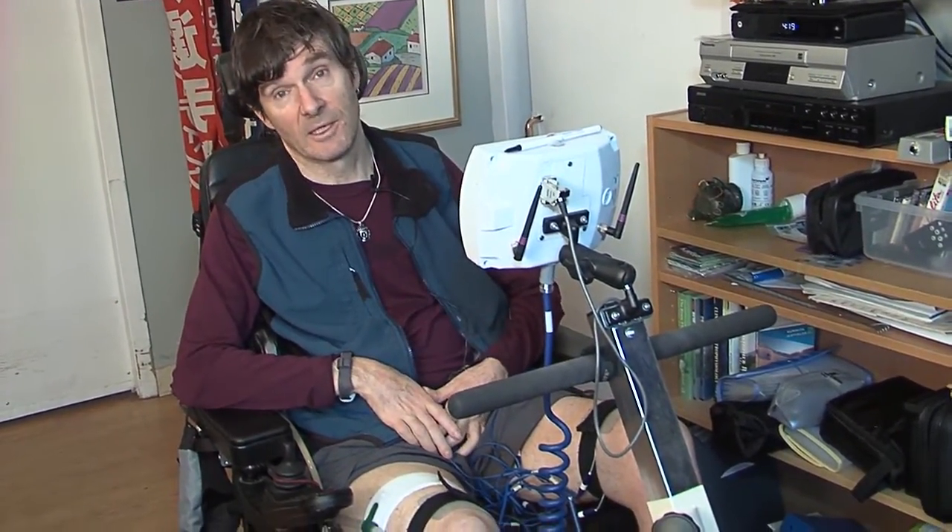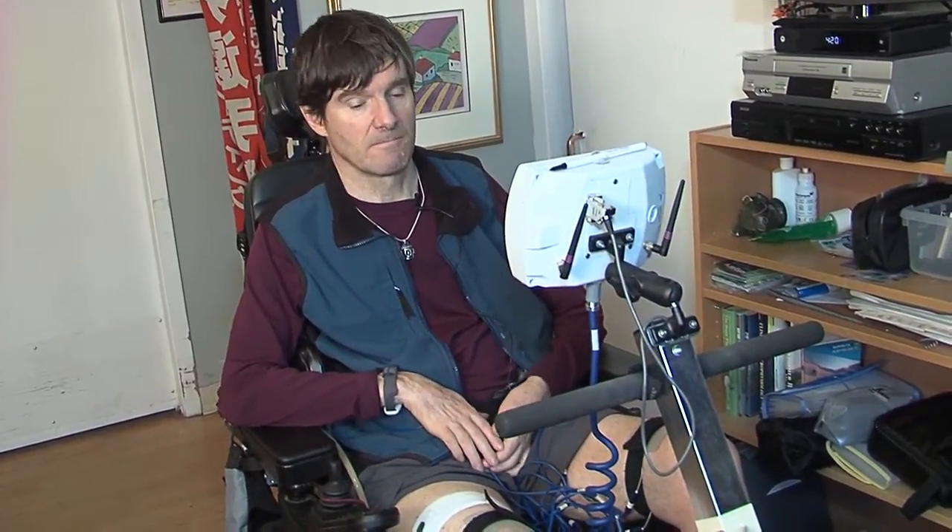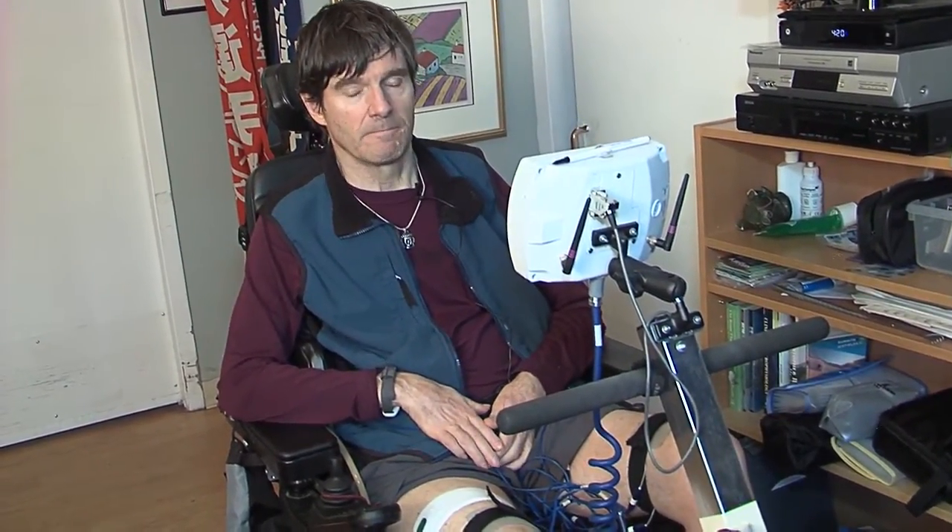My muscles were very weak at the beginning. My power output was about two watts, and that slowly increased over the course of a year to well over a hundred watts. It's important to be consistent and regular with your practice — that's the way to make progress.